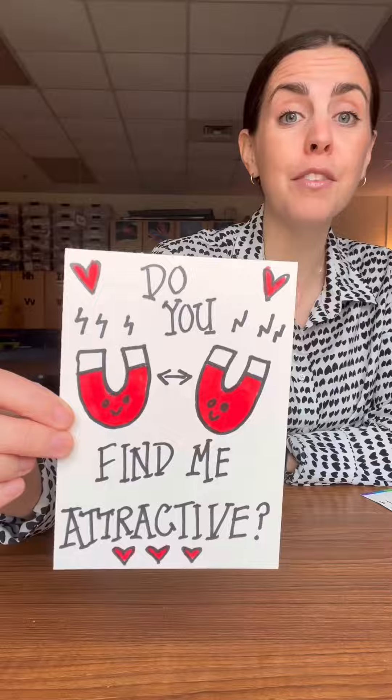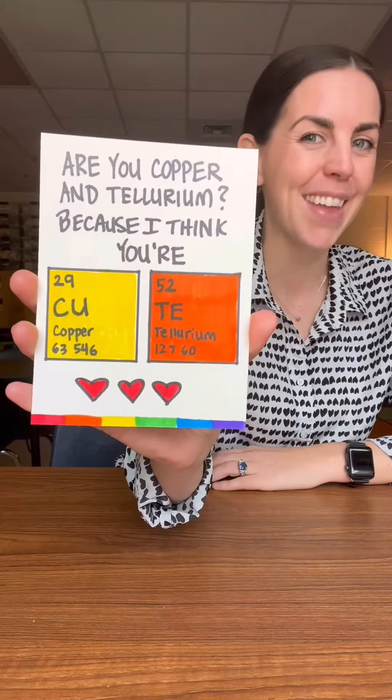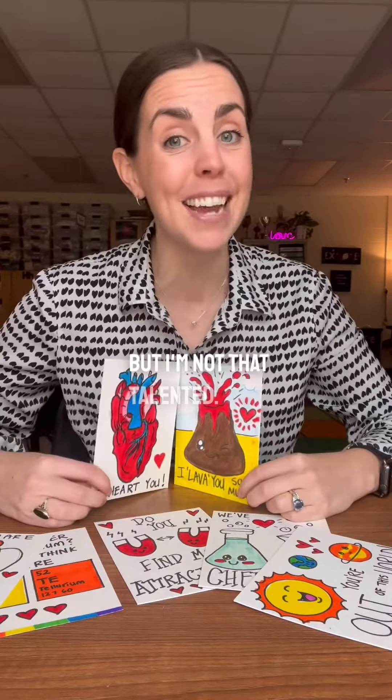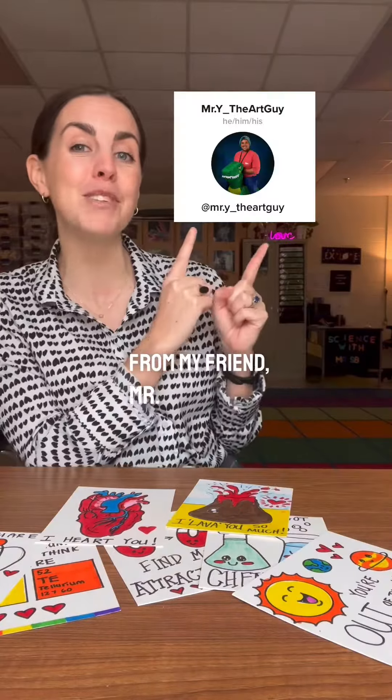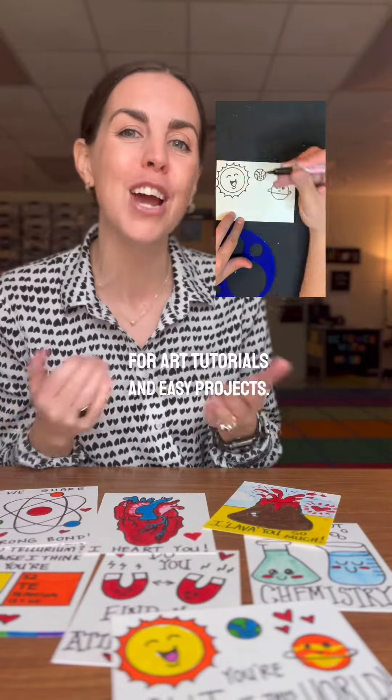Do you find me attractive? We share a strong bond. Are you copper and tellurium? Because I think you're cute. I wish I could take credit for these awesome drawings, but I'm not that talented. I got some help from my friend, Mr. Why the Art Guy. He's new to social media, so go follow him for art tutorials and easy projects.